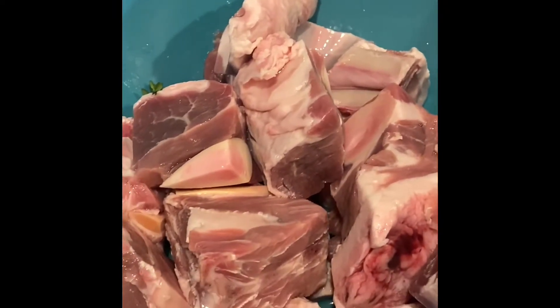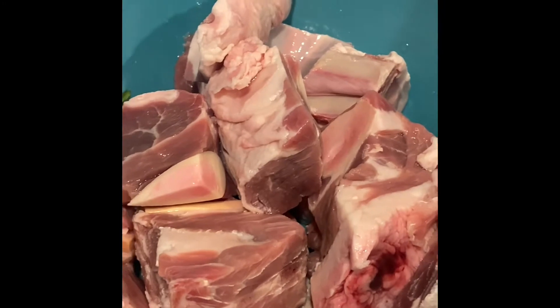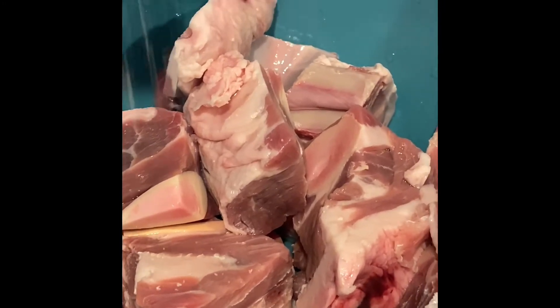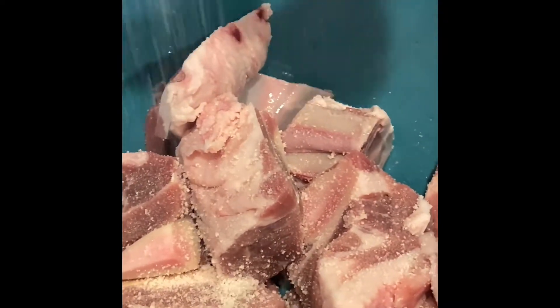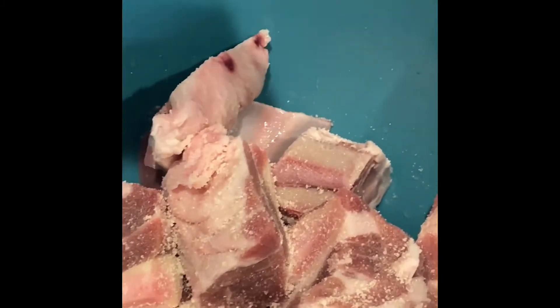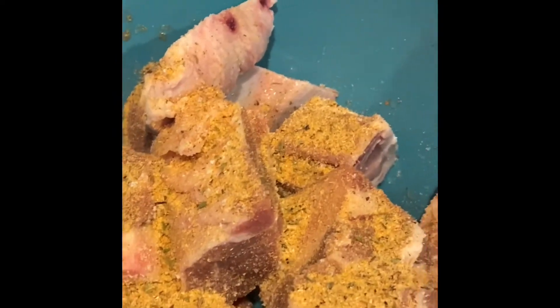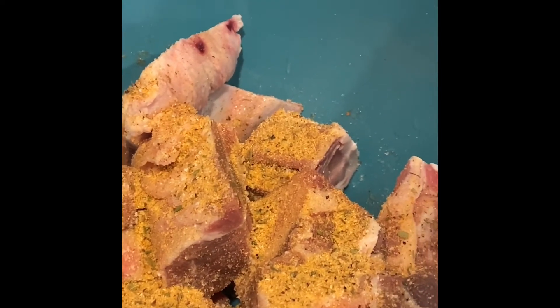I'm gonna bring you in closer to the bowl. I'm gonna add our seasoning — the only thing we're gonna add to this goat meat. Onion salt, about a teaspoon, half a teaspoon, tablespoon — whatever you like, season to your taste. I'm gonna add that Spice King, yes, we want some Spice King today, just a little amount, because we're gonna stew these goat meat.